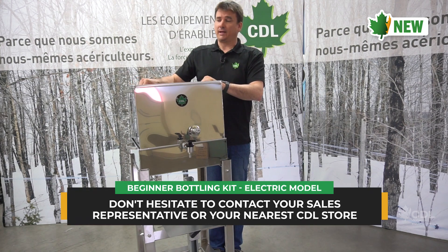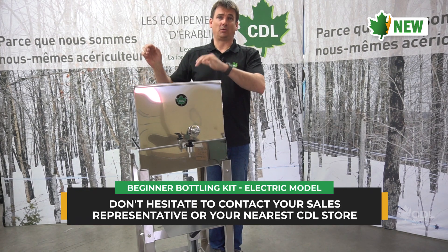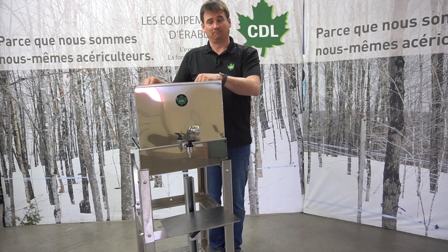We expect it to be available early this summer, so check with your local CDL representative. Thank you.